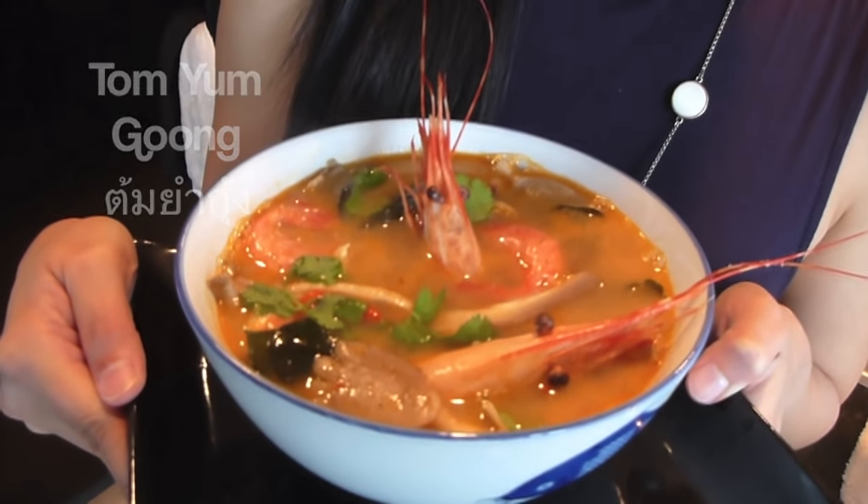Today on Hot Thai Kitchen, we are making Tom Yum Gung. Welcome to Hot Thai Kitchen. Today we're making possibly the most famous soup in Thai cuisine. We're making Tom Yum.